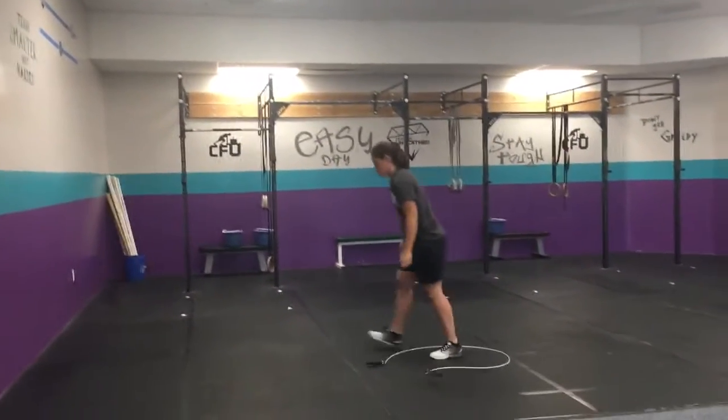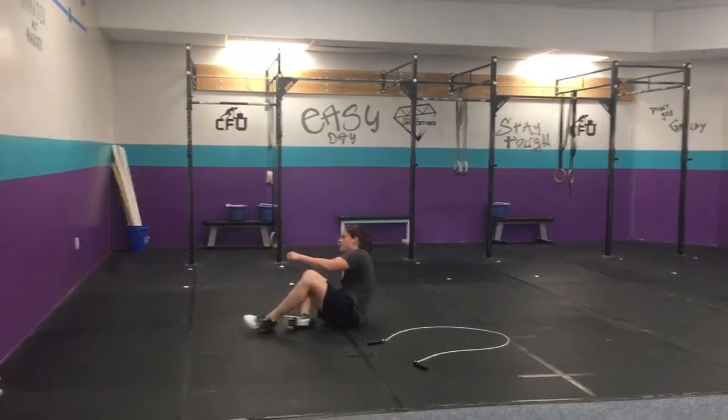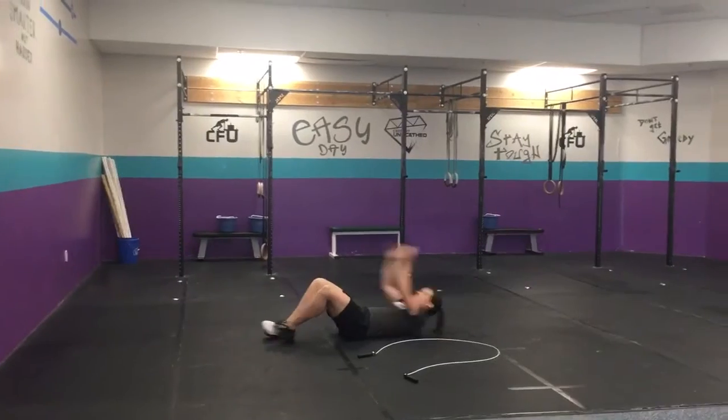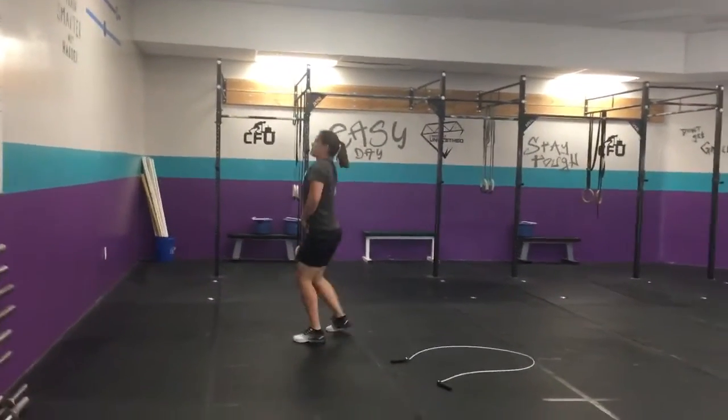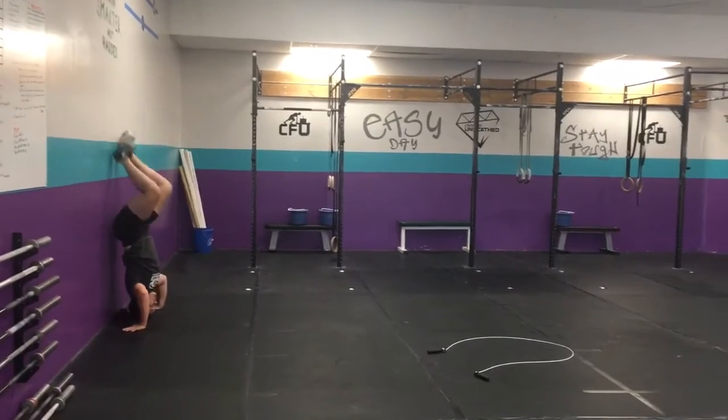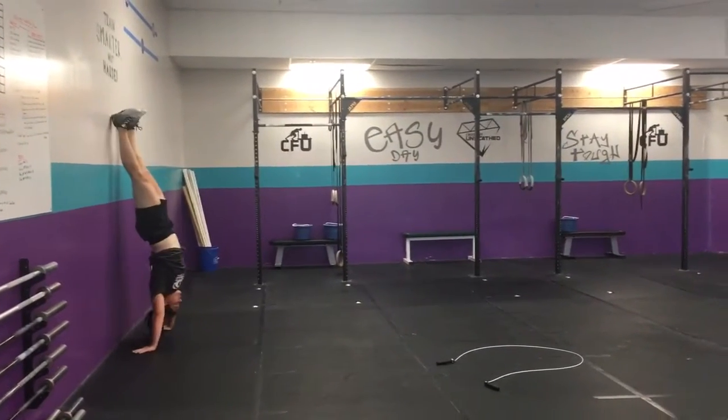If you're not doing double unders, you're doing 150 singles. For ab mat sit-ups, butterfly your feet, use an ab mat, and sit your shoulders past your hip crease. For handstand push-ups, kick up to the wall with a full lockout.